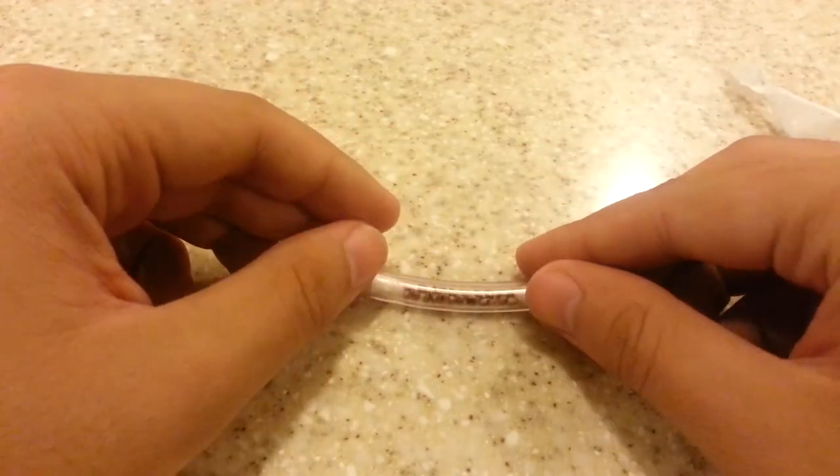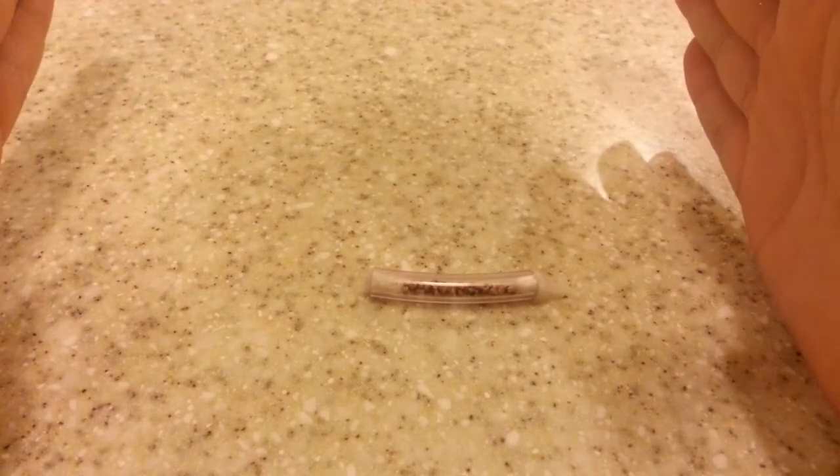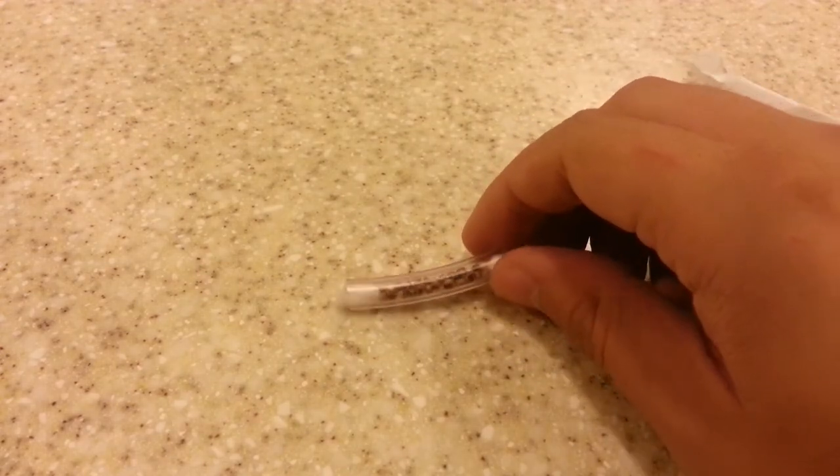So anyway, that is the Atlas moth eggs that I'll be growing soon. I can't wait. Their wingspan when they get older is about almost a foot — probably about 12 inches. Stay posted for more videos of my Atlas moths and how they're progressing, and we'll see if they hatch. Please like and subscribe, and I'll see you later for my next videos. Thank you for watching.